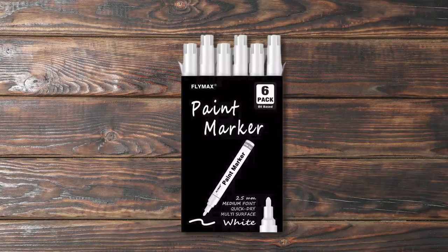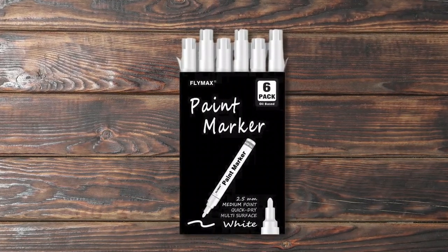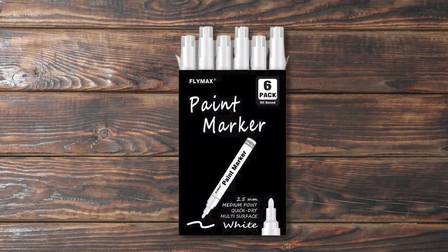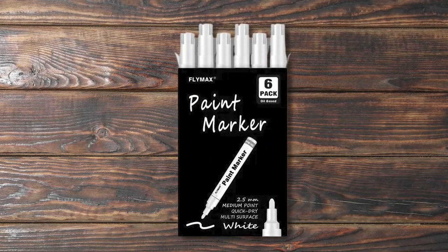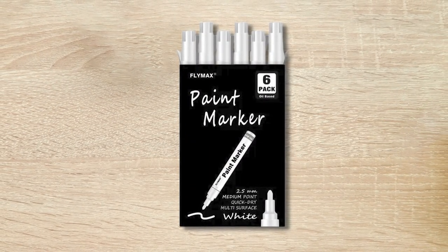If you're looking for a versatile white paint pen for various surfaces, the Flymax white paint pens for wood is an excellent choice. These permanent marker paint pens dry quickly, are safe and non-toxic, and conform to ASTM D-4236 and EN713. With their 0.7mm extra fine tips, these pens are perfect for creating precise details on art projects, labels, weddings, chalkboards, rock painting, wood, and more.